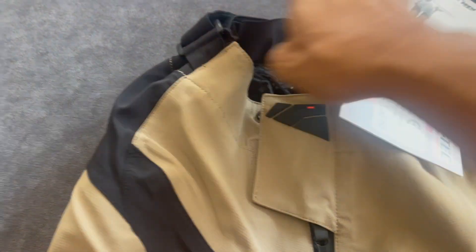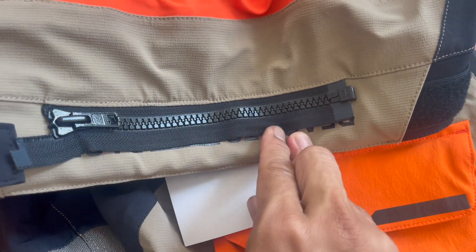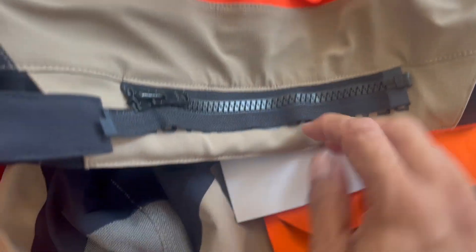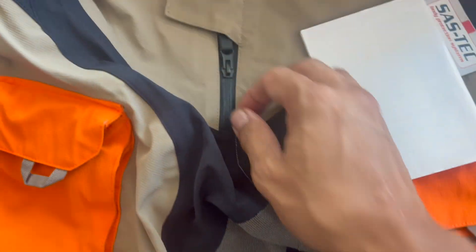And when you look at the back, there's a zipper here that attaches to the bottom of your jacket. And of course, the back is ready to race.